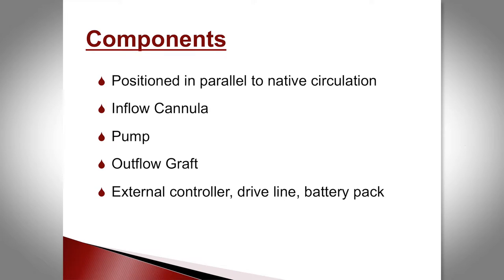When we talk about the components of the VAD, the device is placed in parallel to the native circulation. There's an inflow cannula, a pump, an outflow graft, and then all the components to power the device.